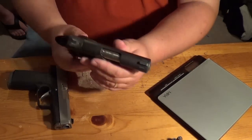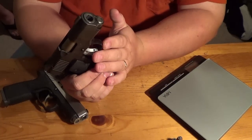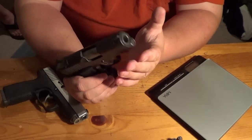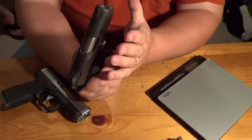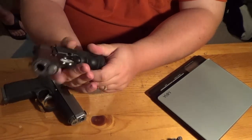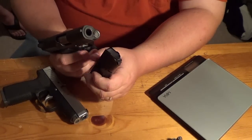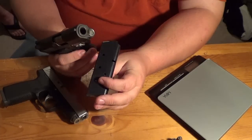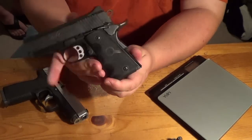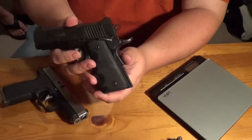The Kimber Ultra Carry II is a 1911 — a true 1911. It does have a couple of different things that maybe some 1911s don't have, especially with the unique guide rod, dual spring guide rod system, and bushing system. It's actually bushing-less — there's a small bushing for the spring and guide rod, but there's not a full barrel bushing like you'd find on a full-size 1911 government model. It has a 7+1 capacity, which makes it really nice — a lot of rounds to carry. It does have the typical 1911 safeties: beaver tail safety and thumb safety, both very nice on the Kimber.